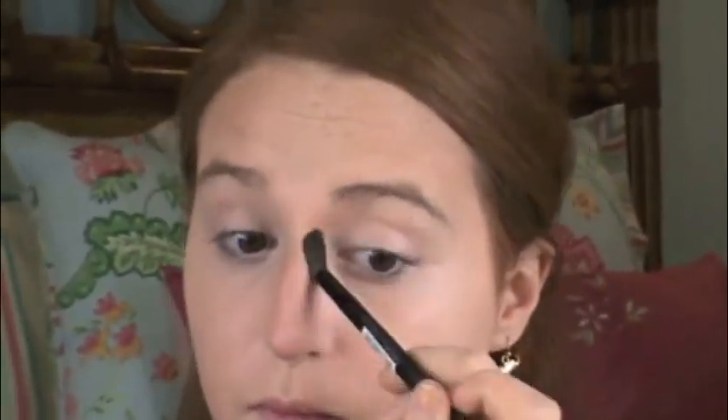Now I'm going to take my bronzer and contour my nose to make it look thinner. Then I'm going to create a little flush to my cheeks by applying blush on the apples of my cheeks and working it out. Now I'm going to use highlighter to highlight the center of my nose and my cheekbones.